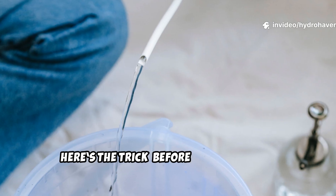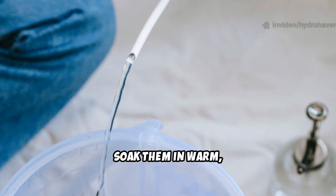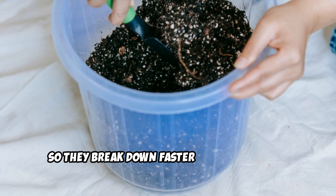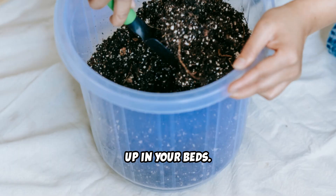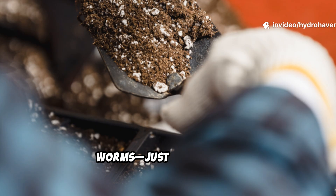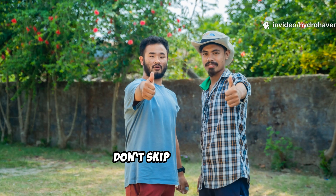Here's the trick: before you put alfalfa pellets in your soil, soak them in warm, dechlorinated water. This softens the pellets so they break down faster and don't clump up in your beds. After a couple of hours, they turn into a mushy, earthy mix that microbes — and later worms — just can't resist. Trust me, don't skip this step.